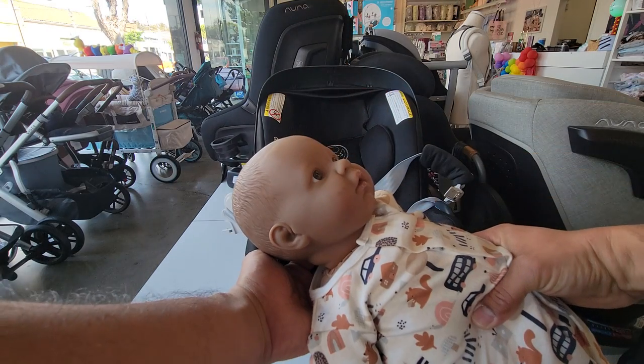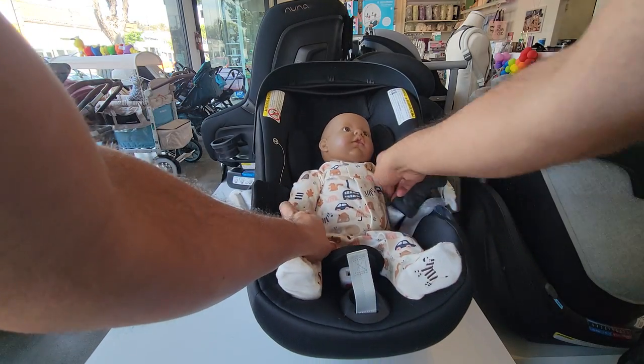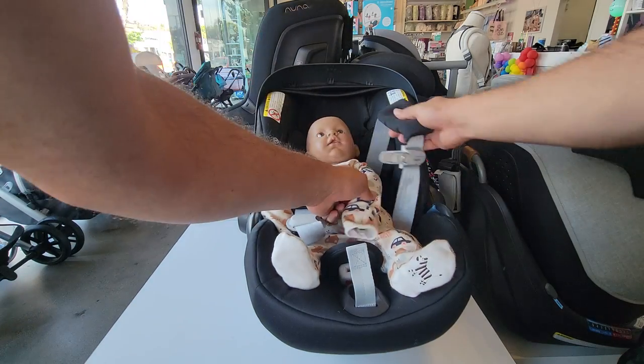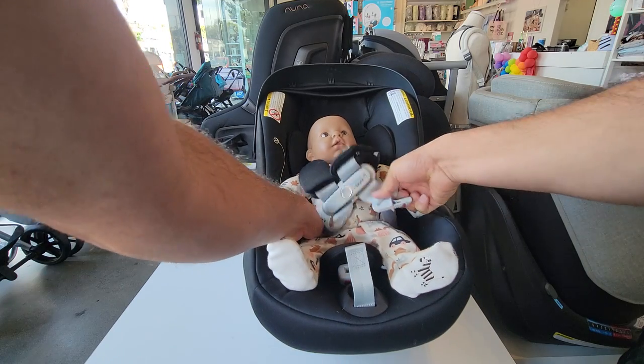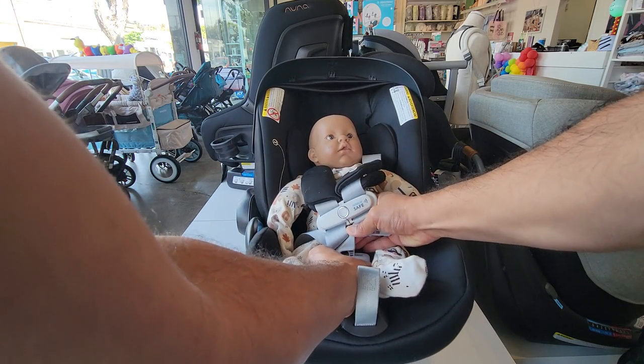Grab your baby, making sure to support the head and neck, and baby's going to go into the car seat. Because the straps are loose it's going to make it much easier to buckle them in. The retainer clip slides together, and the two metal clips go into the red crotch buckle — you can do these one at a time.